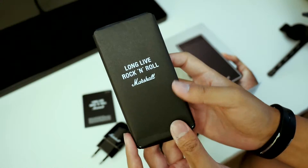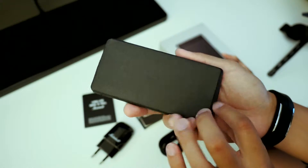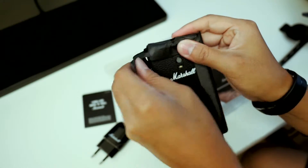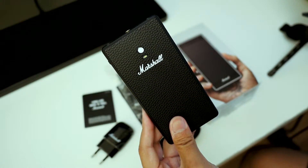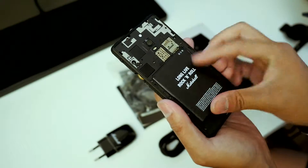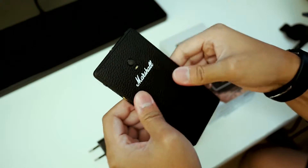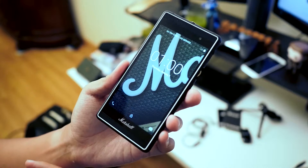And here is the moment of truth — we're going to unwrap the Marshall London right here. There's the Marshall branding, and then 'long live rock and roll' once again. We'll pop that battery in and fire this baby up. The startup sound is like plugging into an amp — that's awesome.